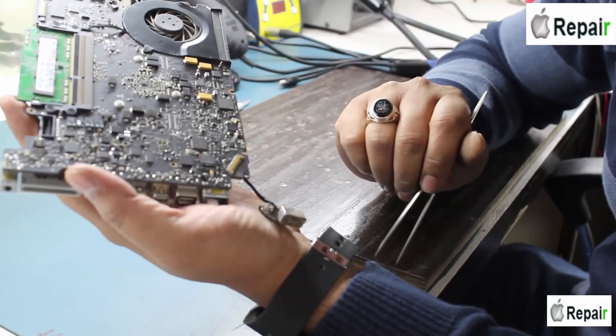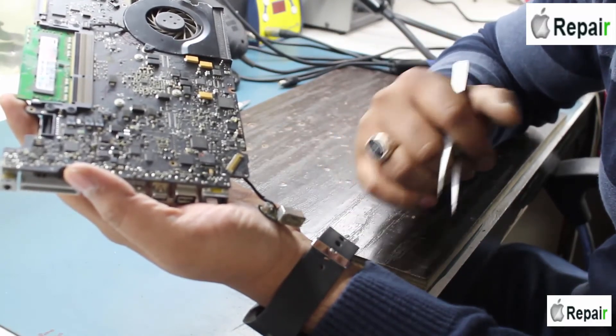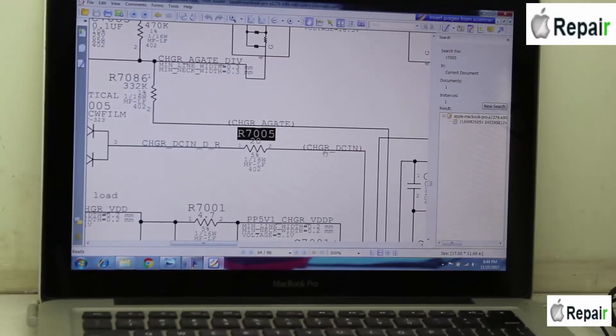Now it's my turn. Let me tell you exactly where the problem is. The charger DC-in resistance should be 20 ohms only, but when I check the motherboard it is showing much higher than that. This higher resistance could be causing the laptop to restart again and again.